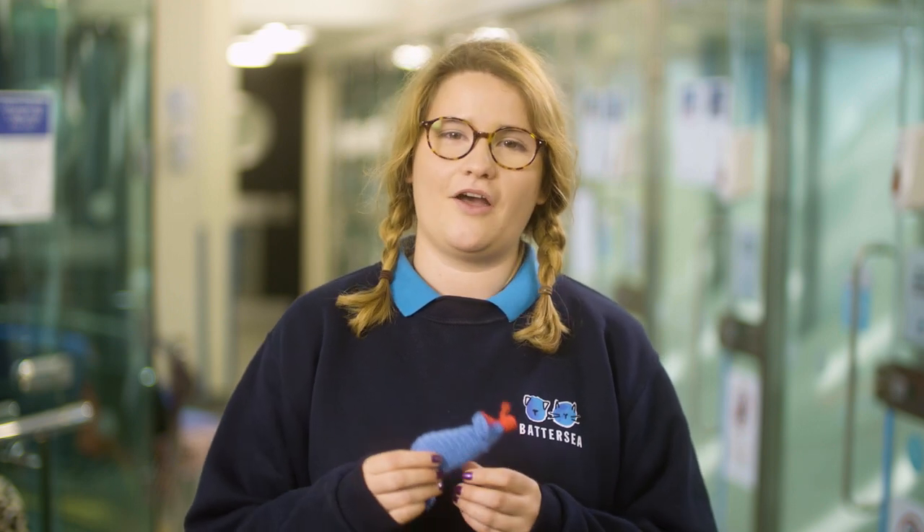Hello, my name's Camilla and I'm a welfare assistant here at Battersea. I'll be showing you how to knit this adorable mouse for your cat.